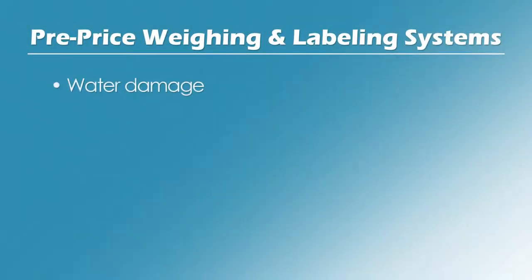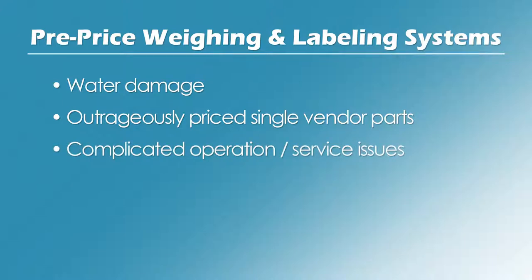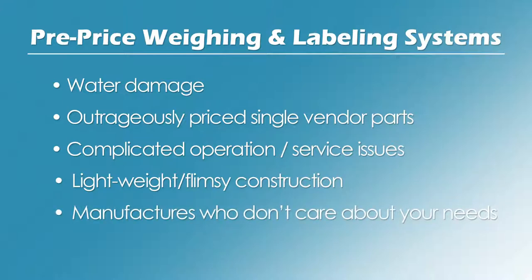Are you sick of water damage, outrageously priced single-vendor parts, ridiculously complicated operation and service issues, lightweight flimsy grocery store equipment construction, manufacturers who simply don't care about your needs, planned obsolescence?